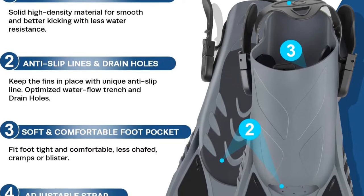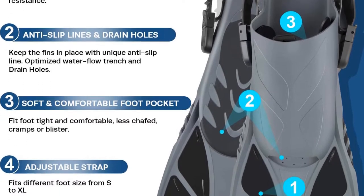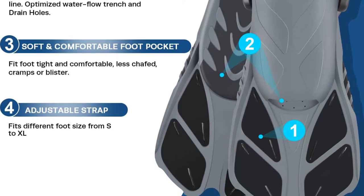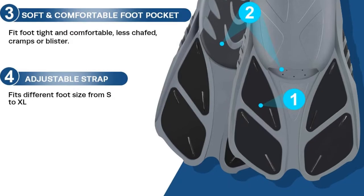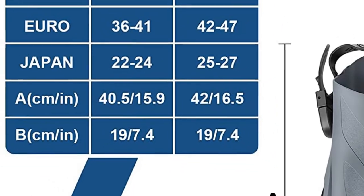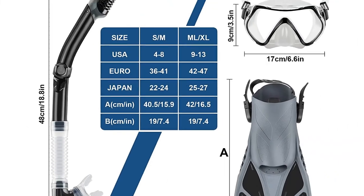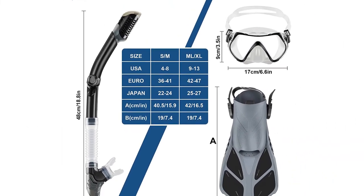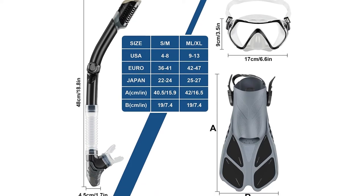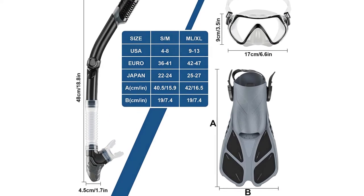The Panoramic View Snorkel Dive Mask features a 4-window design for a panoramic view with tempered glass lens and hypoallergenic silicone skirt. The Z-Port Snorkel Mask can withstand underwater pressure while diving and snorkeling. The diving mask skirt is designed with soft and flexible silicone, and the food-grade silicone mouthpiece creates a watertight seal with the diver's face, attaching perfectly without any peculiar smell.